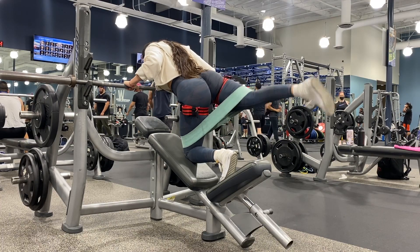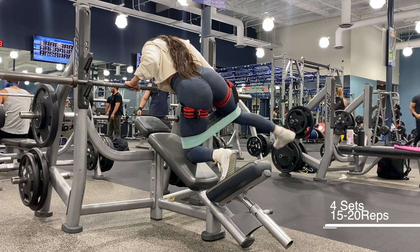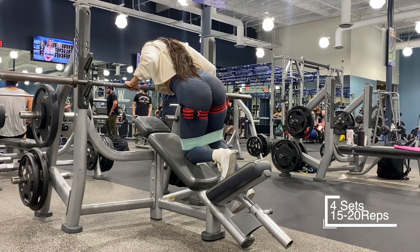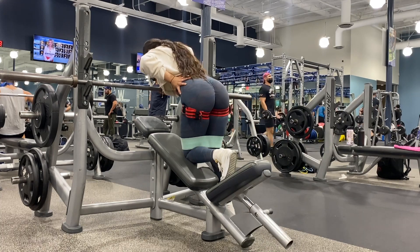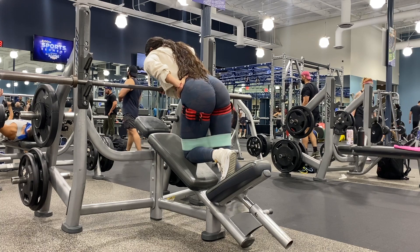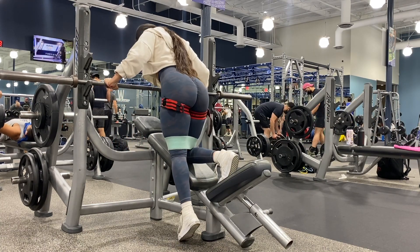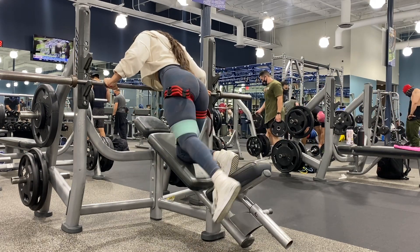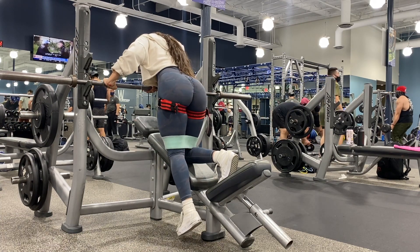I superset this workout literally right after my hip thrust - actually all my workouts, I literally superset them because I find them to be more effective for me. Here I'm doing donkey kicks with some side abductors. And of course you can't do one leg and not do the other one, so make sure you're doing both legs for the same reps.